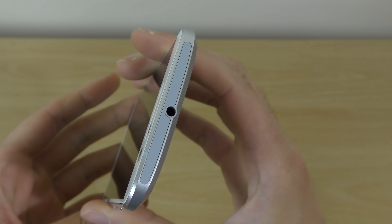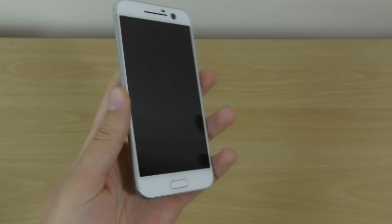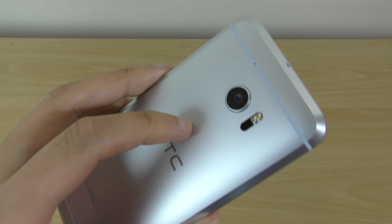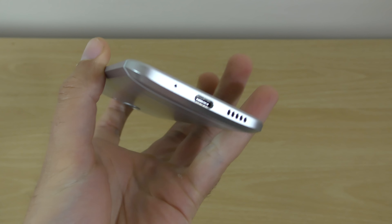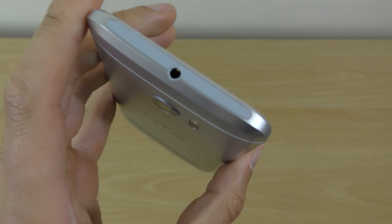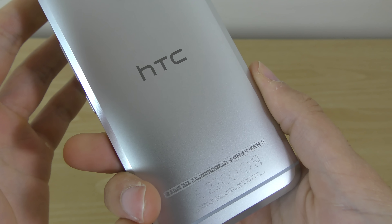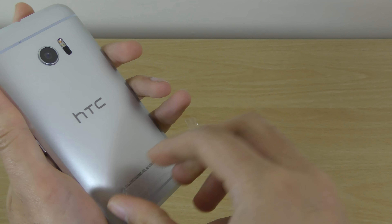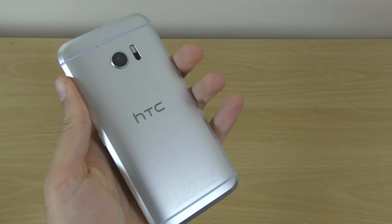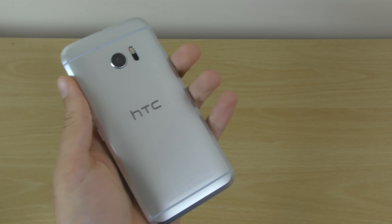And right in the middle at the top — wow, nice — this is the Ultra Pixel 2 camera and I'm definitely going to be checking that out to see how it compares against the top dogs. There's a bit more film to peel here and it comes off nicely.